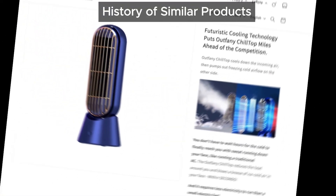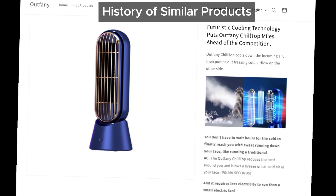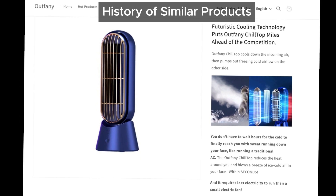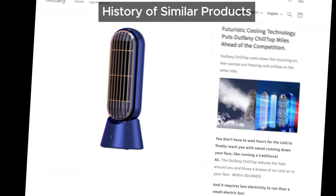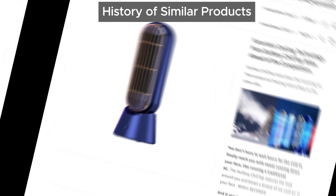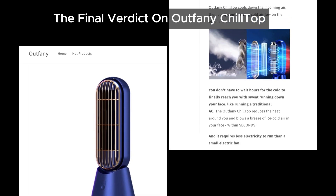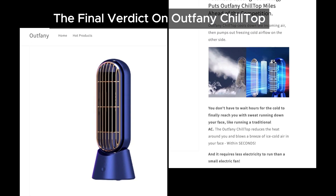And here's the kicker. There have been many similar devices in the past with tons of complaints from users. Names like Cooltech Portable Air Cooler, Preschooling, Polar Cooling Portable AC, and others. These all promise the same things and often fail to deliver. It seems like Outfeiny Chiltop is just another name in this lineup of devices that over-promise and under-deliver.